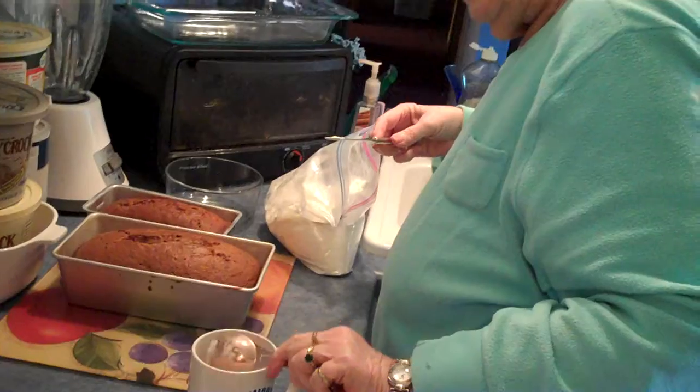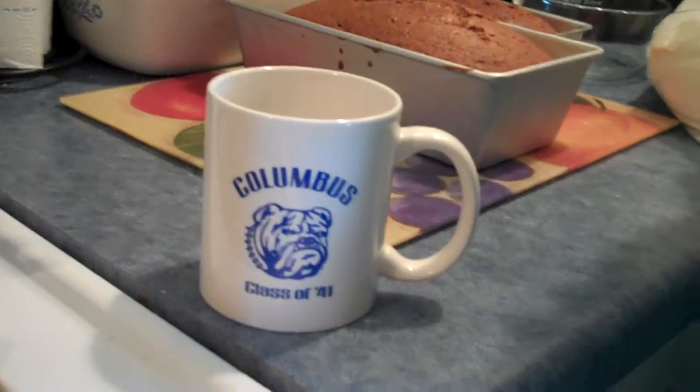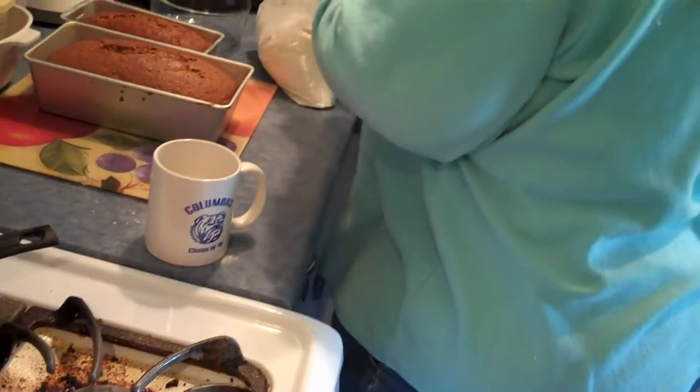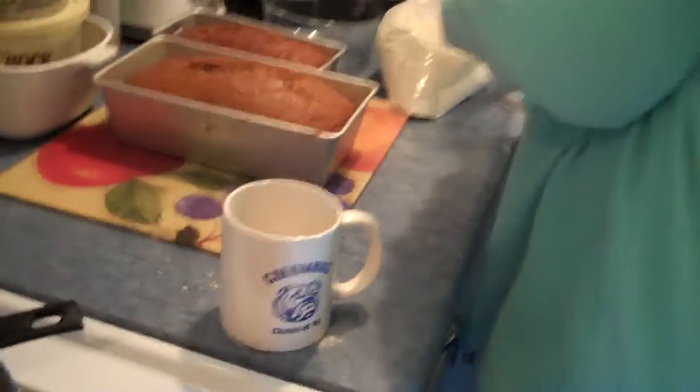How much is that? Put three of those in. A tablespoon — three tablespoons into your mug. And that's tablespoons, not teaspoons, right? Right. Three tablespoons.